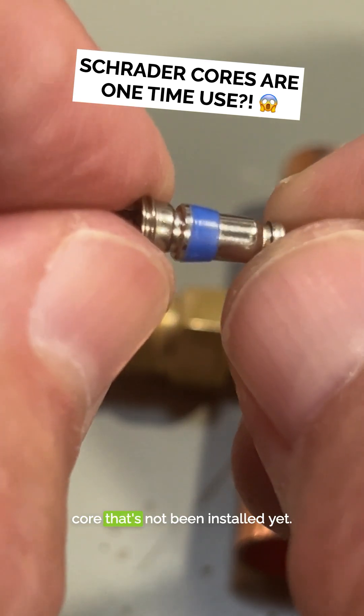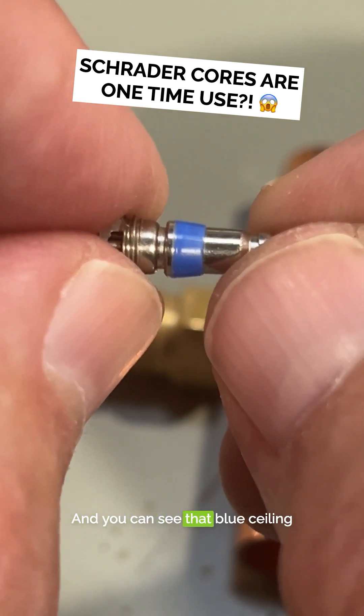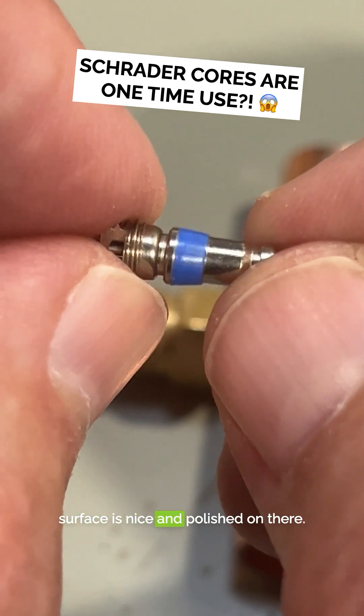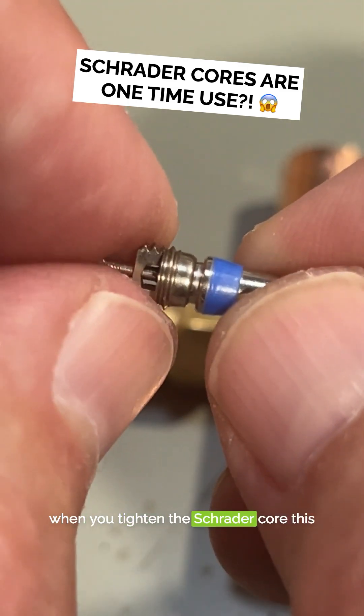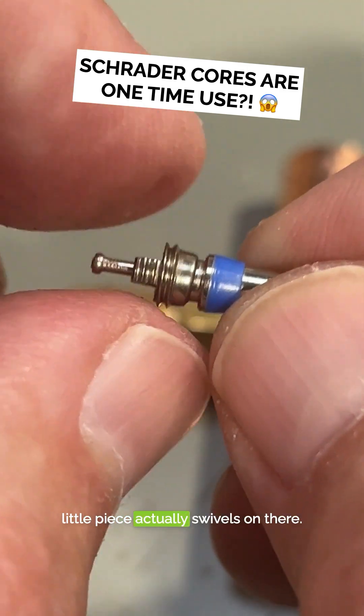This is a brand new Schrader core that's not been installed yet, and you can see that blue sealing surface is nice and polished on there, and it's got no marks on it. When you tighten the Schrader core, this little piece actually swivels on there.